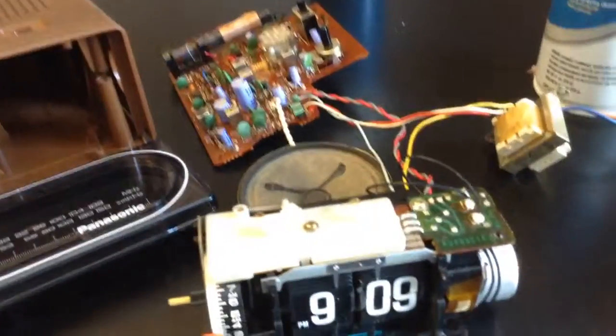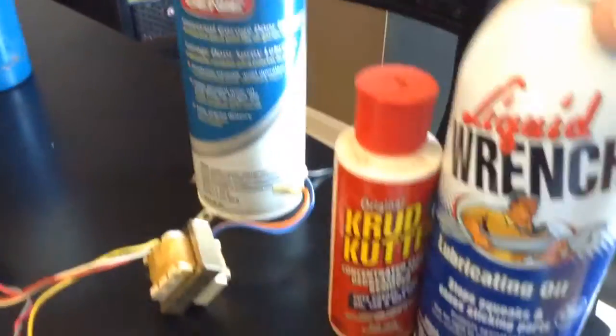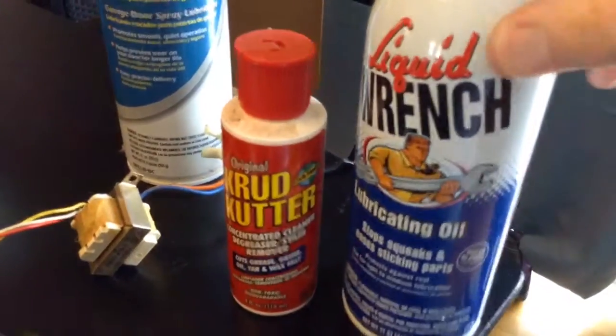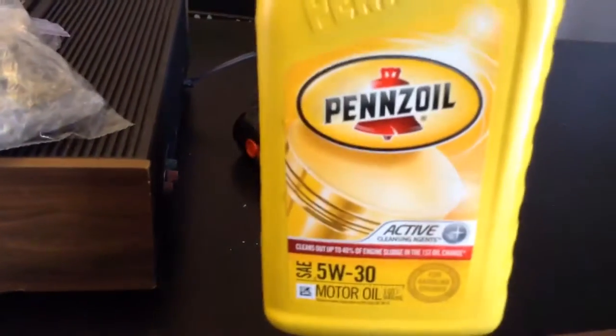I'm going to show you the things you're going to need to clean and lubricate a flip clock. First thing is you need a butane blowtorch, and then you're going to need some crud cutter degreaser, and liquid wrench lubricating oil. And I like to use the garage door spray lubricant, and then I've got some 5W30 Pennzoil motor oil.